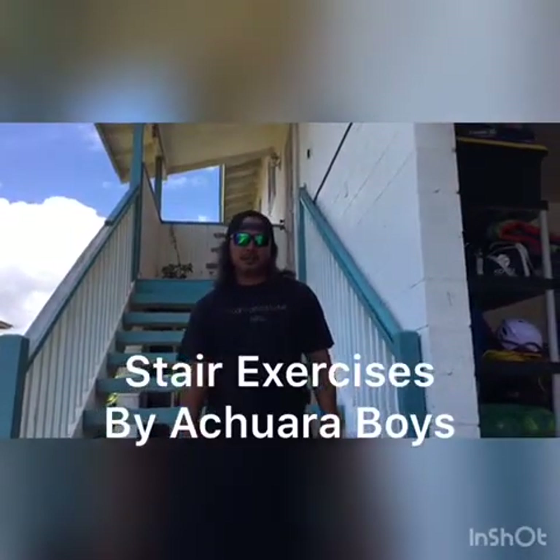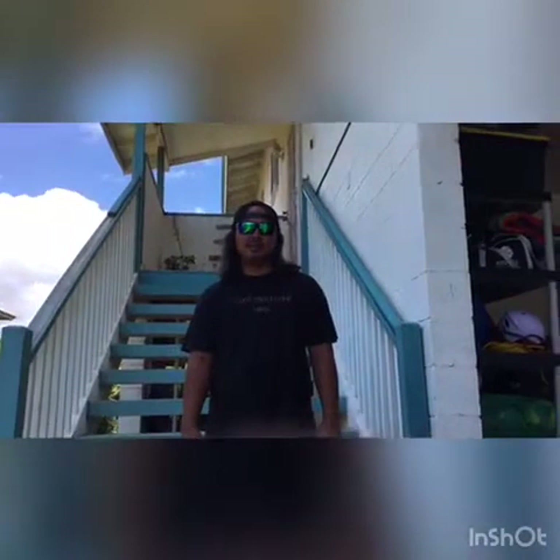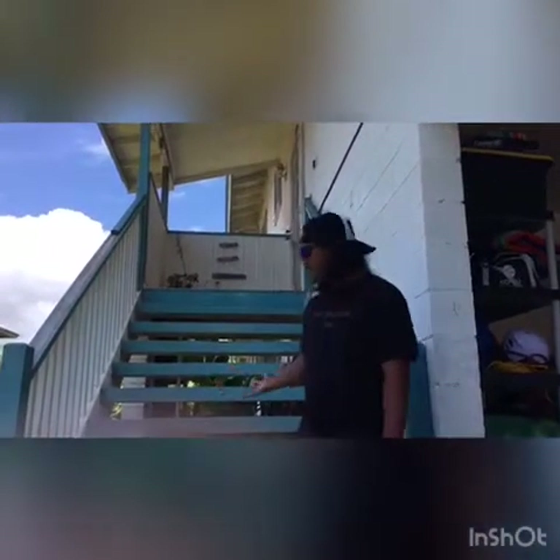How's it everybody? Coach Archie here. Today we are going to learn some stair routines. It's a way to get some cardio and to get some physical activity. We are going to show you some exercises that you could do if you have some stairs like this around your house, or if you have access to some stairs — these are great exercises that you could do.